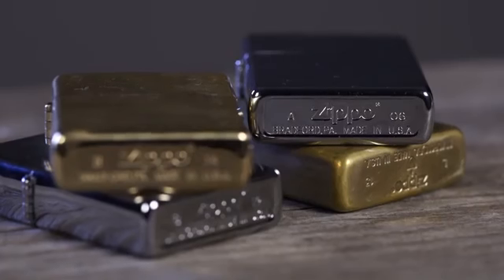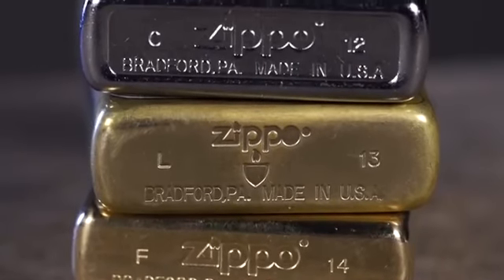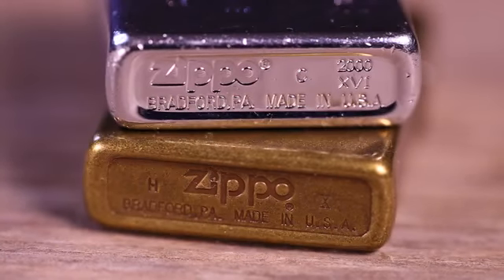Simply look at the bottom stamp to find your lighter's date code. The month stamp will be to the left of the Zippo logo, while the year will be to the right. On some anniversary or special edition models, the code may look slightly different, as shown here.